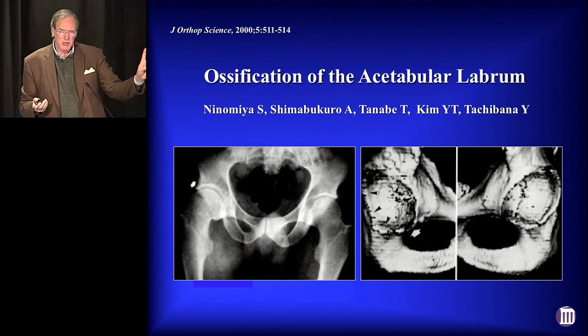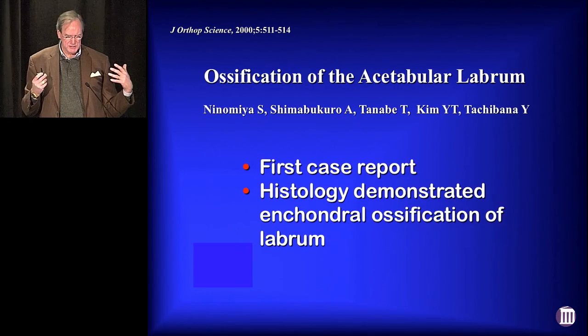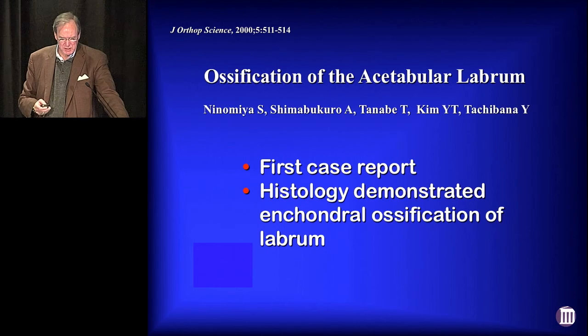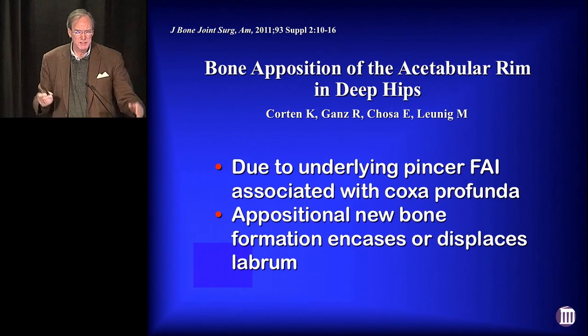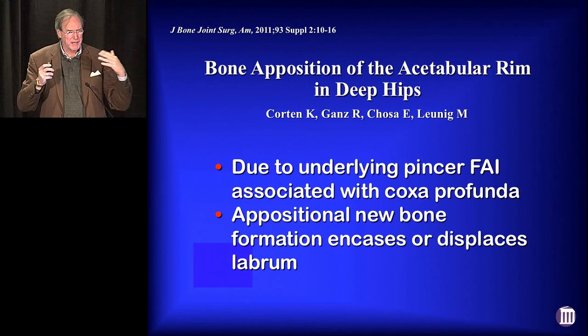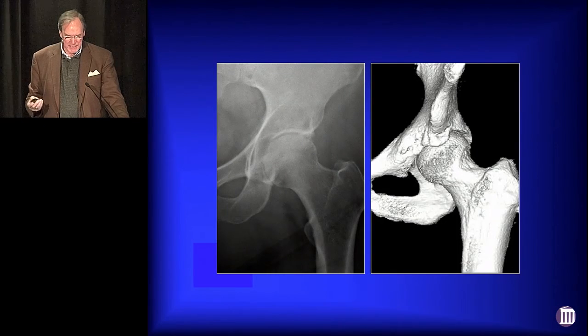There are really only two articles in the literature about labral ossification. The first came out of Japan — basically a single case report showing enchondral ossification of the labrum histologically. The only other study was by Michael Lunig, who said it's not labral ossification at all — these people already have pincer impingement, and as they're colliding against the rim, they get overgrowth of appositional bone that just displaces the labrum. That's probably this type of case that we've encountered.